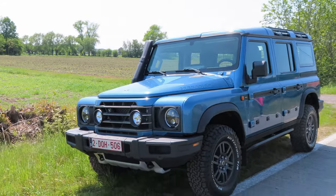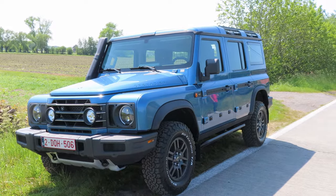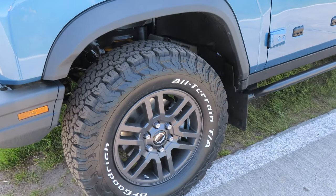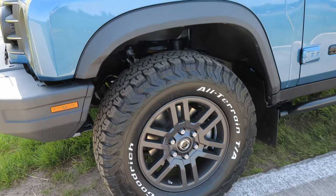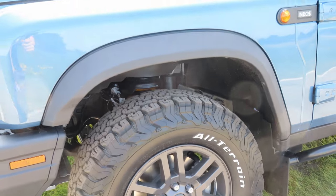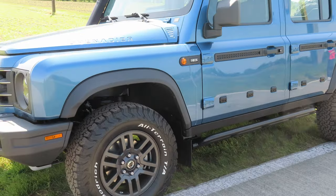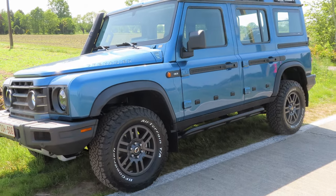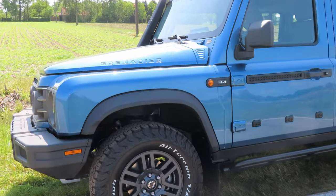On this model, the owner opts for alloy wheels, which are wrapped in BF Goodrich all-terrain tires. I personally prefer the regular steel wheels, as it gives it a more utilitarian look. The suspension is also a traditional coil suspension, since air suspension would be less reliable, harder to modify, and doesn't give you a lot of suspension travel, especially if you were to raise it up to its highest level. Another traditional aspect is the chassis — it is an old-school body-on-frame ladder setup.